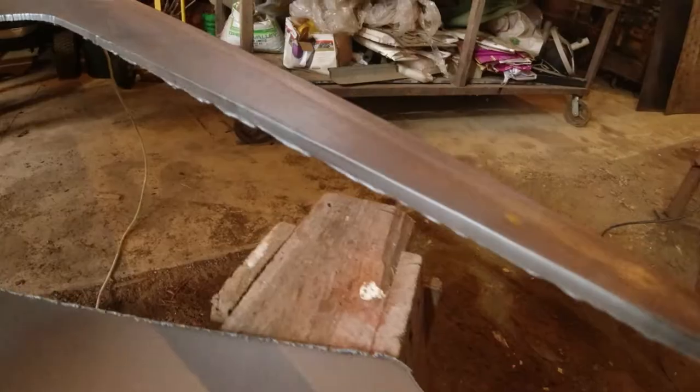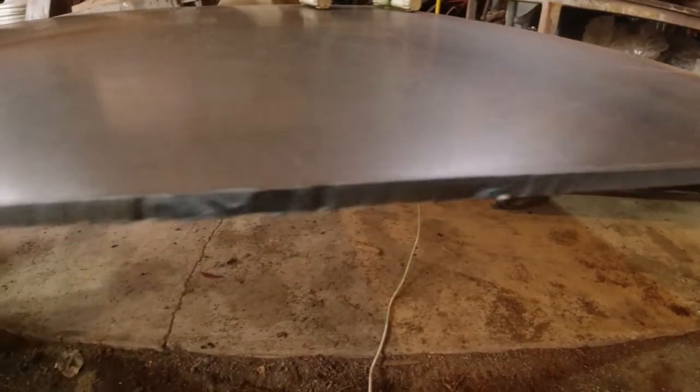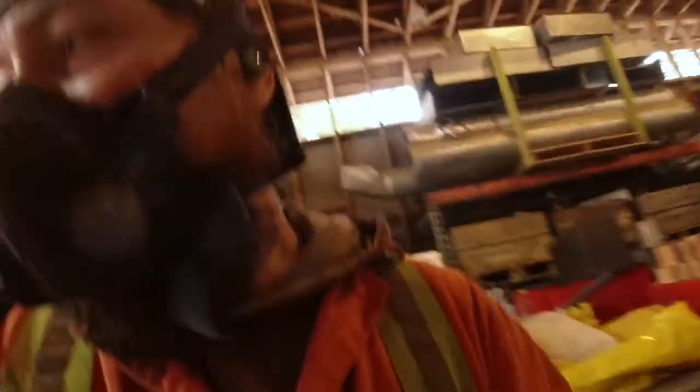So that was my first long cut on this plasma and it did really well. It took a minute to figure out the speed and everything, and one of the corners was a little bit janky, but then once I got into it — look at how smooth and nice that is. I won't have to grind that hardly at all. Look at how nice that is. Anyway, let's get this other piece fitted.